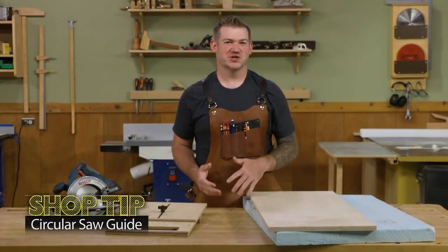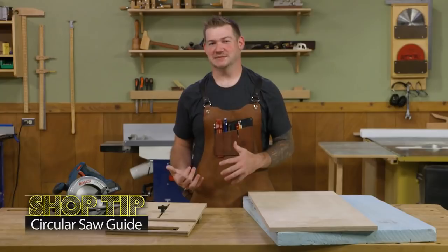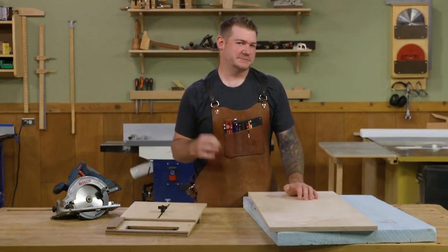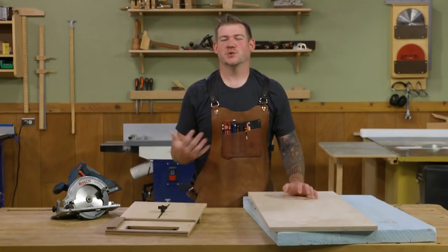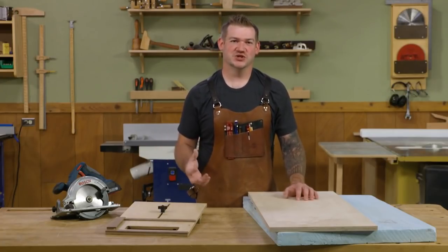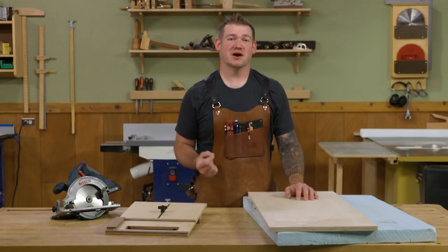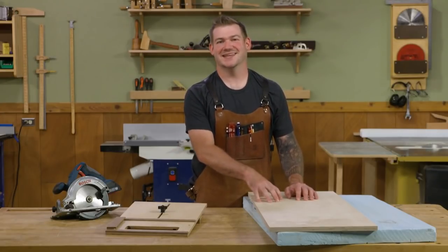There are a few different tasks in my shop that I really put off until the last minute. One of those is breaking down plywood. It's not usually as bad as I make it out to be in my head — I just don't like dealing with those big heavy sheets. But luckily I don't always bring them into my shop. Usually I break them down in my driveway and then carry smaller parts into the shop.